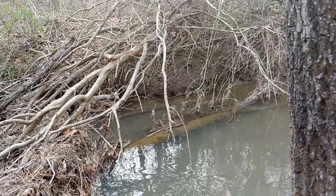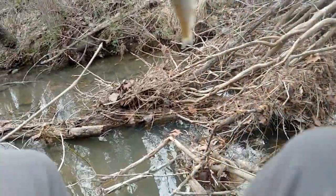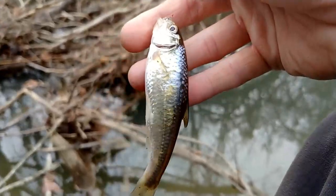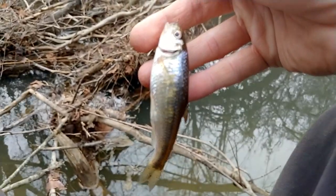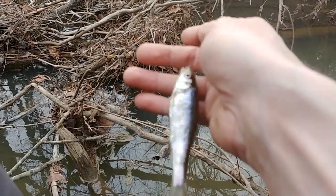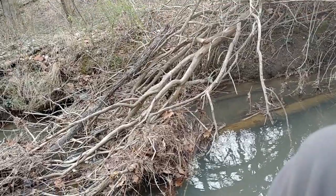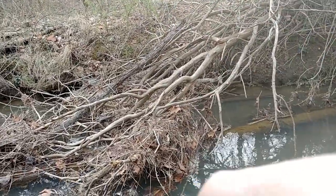What do we got? Looks like a common shiner — let's confirm. That's what it is, common shiner. Be free!